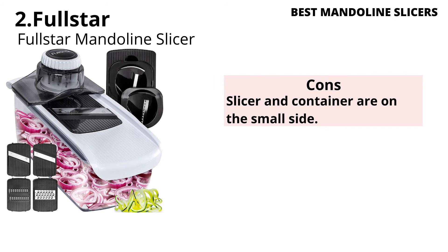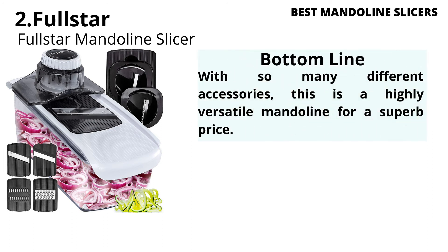Cons: The slicer and container are on the small side. Bottom Line: With so many different accessories, this is a highly versatile mandoline for a superb price.